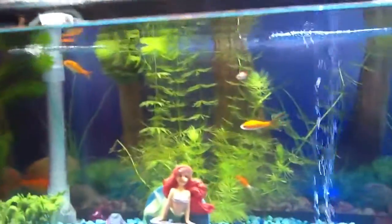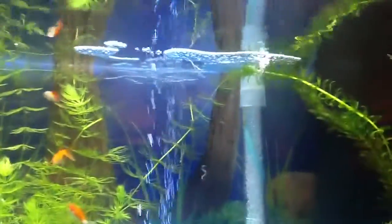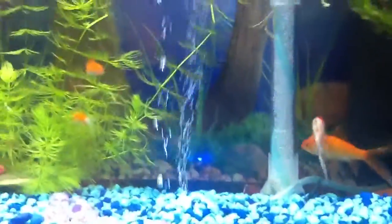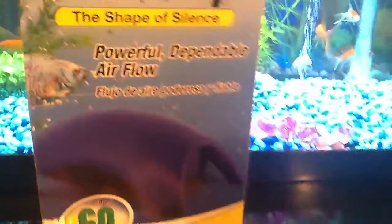I have it running two underground filters, one little air pad. It comes in this box. It's a little messy because I just set it up and everything. It comes with two output holes.